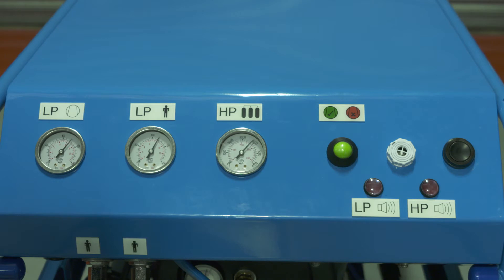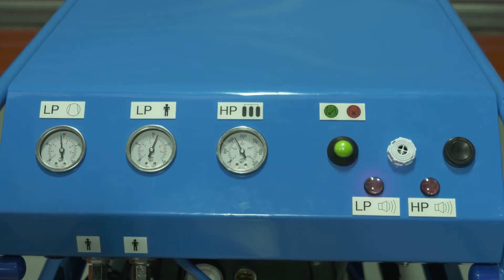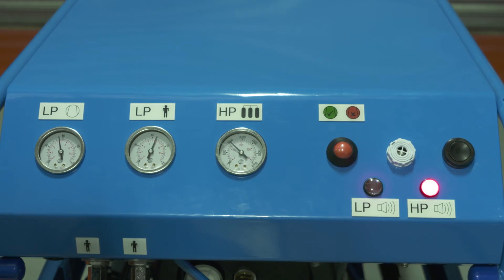Should the high pressure cylinders drop below 140 bar, the audible alarm will sound and the HP alarm lamp will light. In this condition, the failsafe reserve may no longer be adequate and it is recommended that all breathing air wearers are evacuated to a safe area and the cylinders are replaced or refilled. Further details on the reserve times for different types of respiratory protective device are included in the manual.